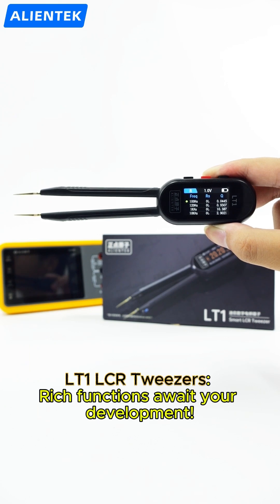LT1 LCR tweezers — rich functions await your development. Follow me for more LT1 tweezers skills.